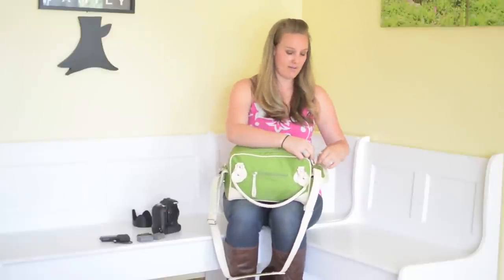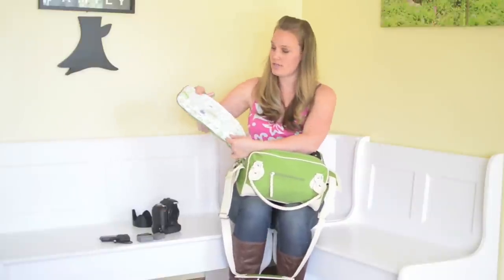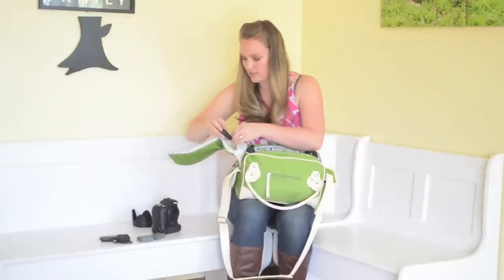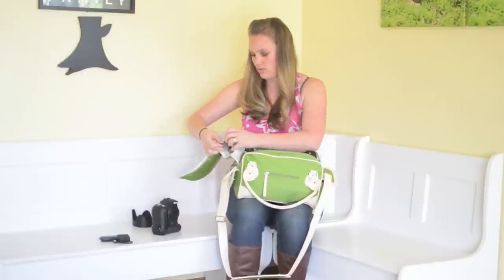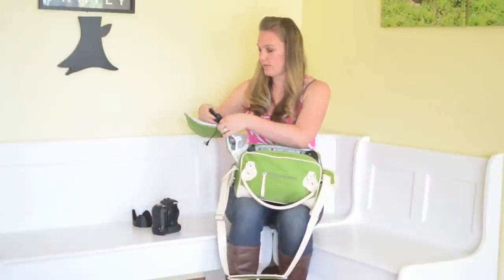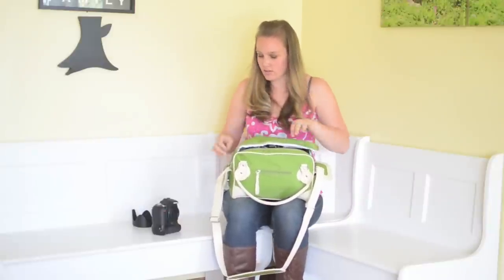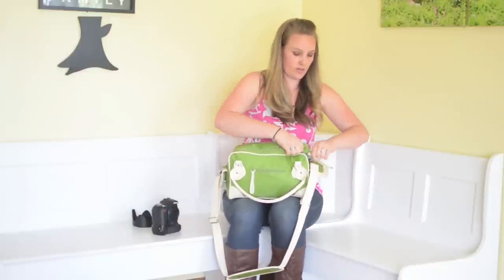One of my favorite parts of this bag: on this side, it might be hard to see, but there are all these little small compartments to hold more gear. In here I keep my flashes, and my remote and trigger. I clip the Velcro shut and close it off, and the whole bag is ready to go.